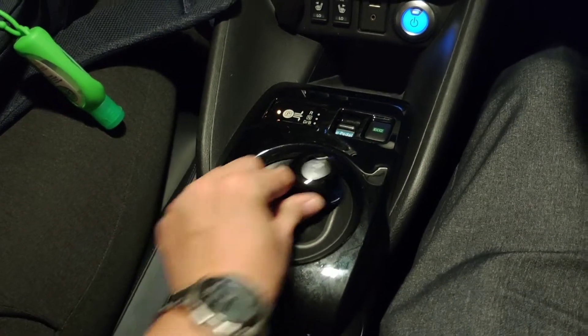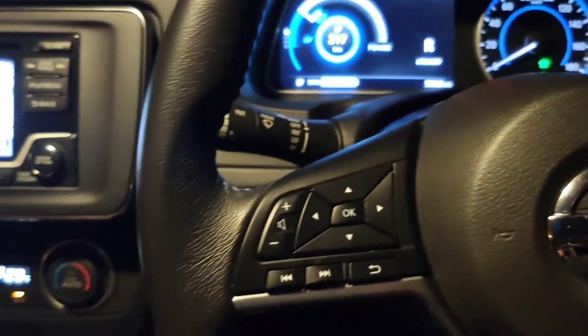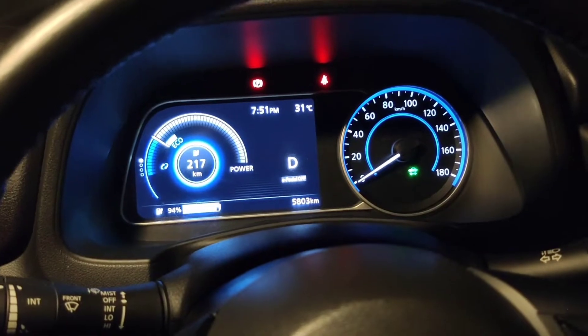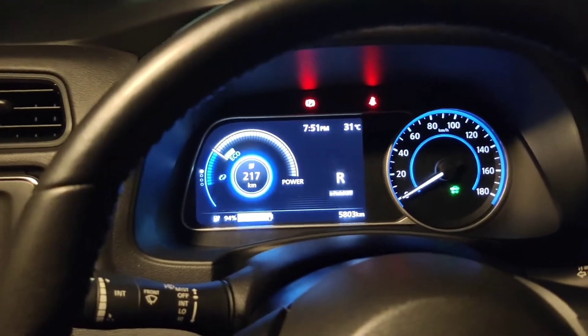How to reverse? Push this thing. We got the R. What if I go back forward? Then we got the D. Okay, let's go reverse.